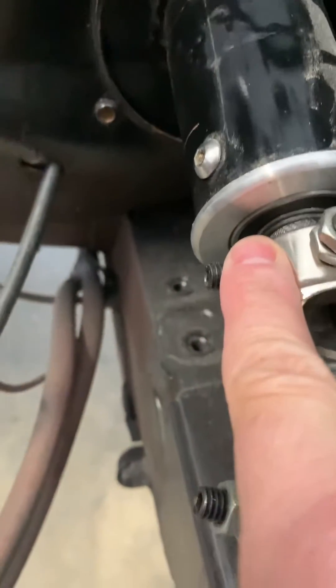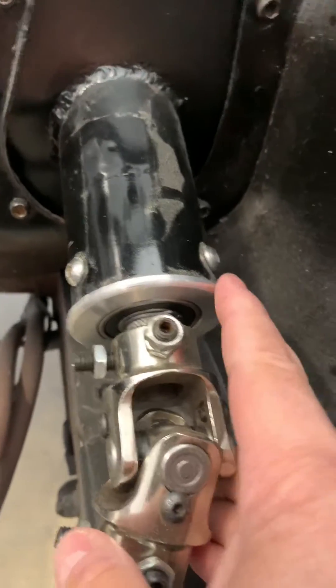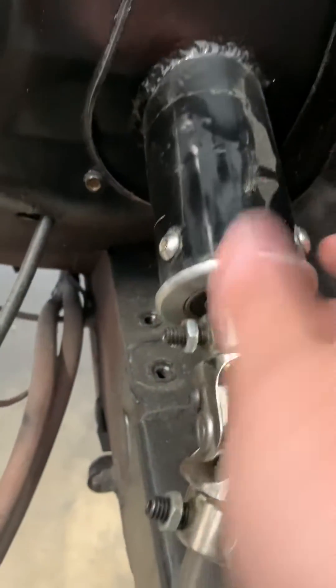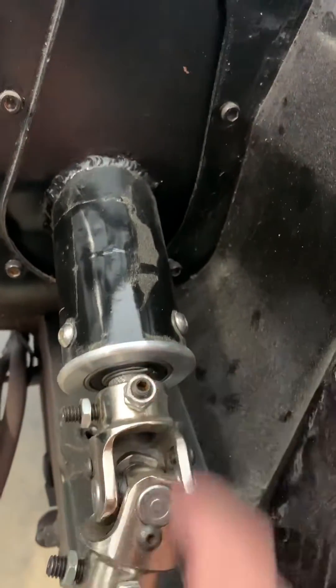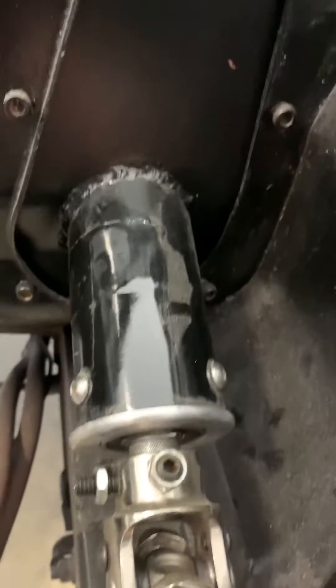In here you can see I did a bearing with the ID matching the stock steering shaft — I don't know that number off the top of my head. Then I made this bearing support, and it screws in. There are three button heads holding it — you can't see the one down here, but there are three.